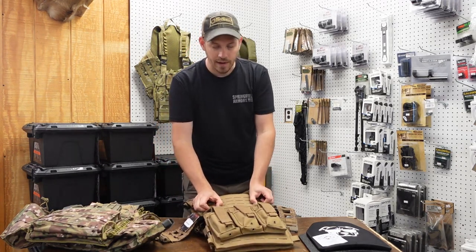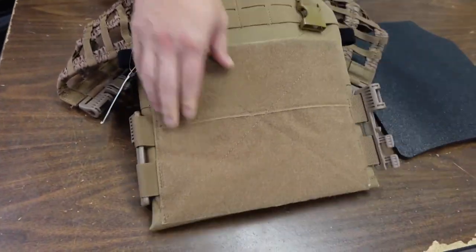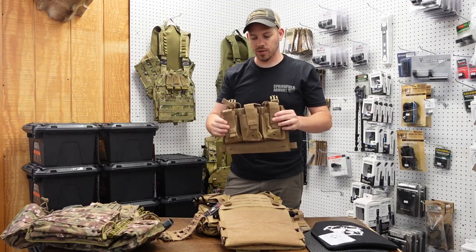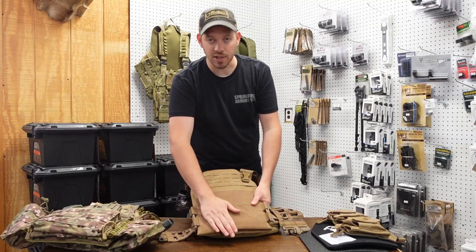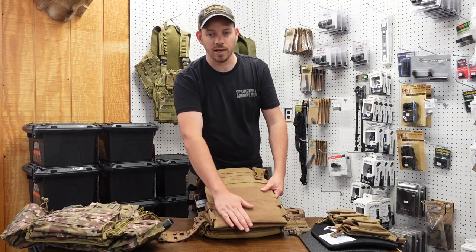The other thing we have is the buckles on the front. We can unhook these buckles and this whole front piece will peel right off. So you can take this off and, if you had a chest rig or something, you could use this. You also have your slick side front — if you're going to use this as a training carrier or something to run in, you can take all the stuff off and have a slick carrier.